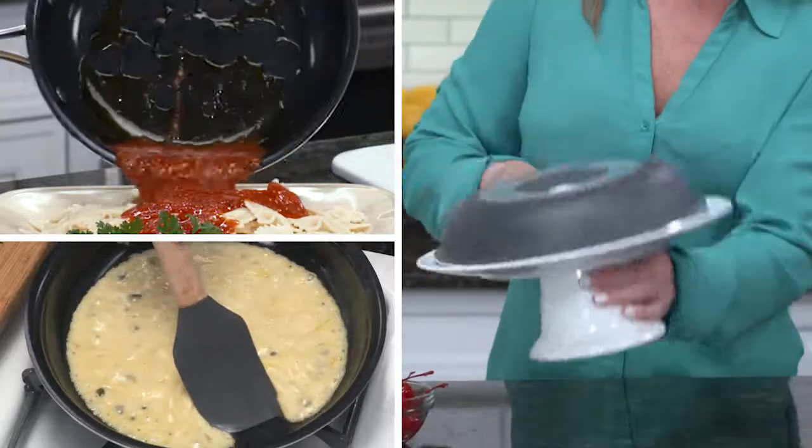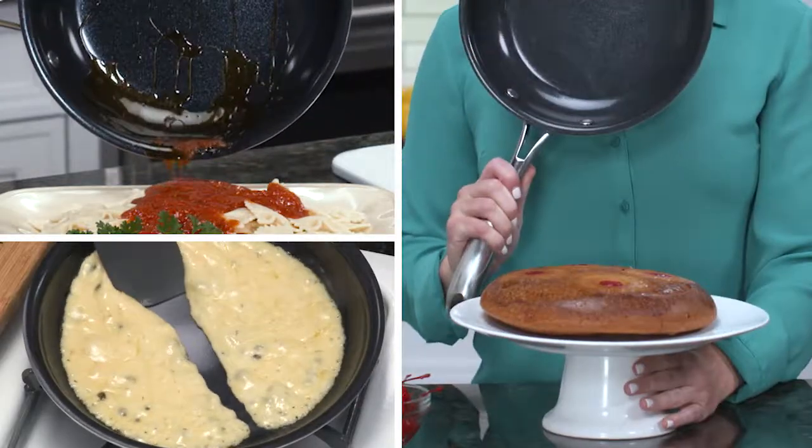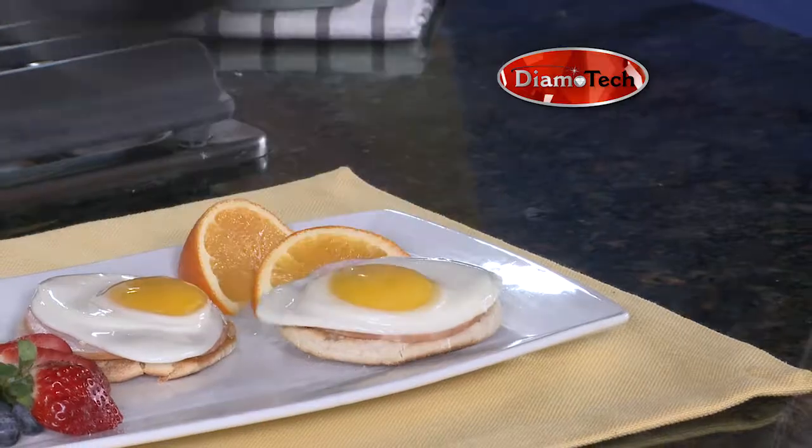The Dimotech pan is simply the best pan I have ever used. I have cooked sauces, gravy, sticky desserts, and nothing sticks. It's simply amazing.